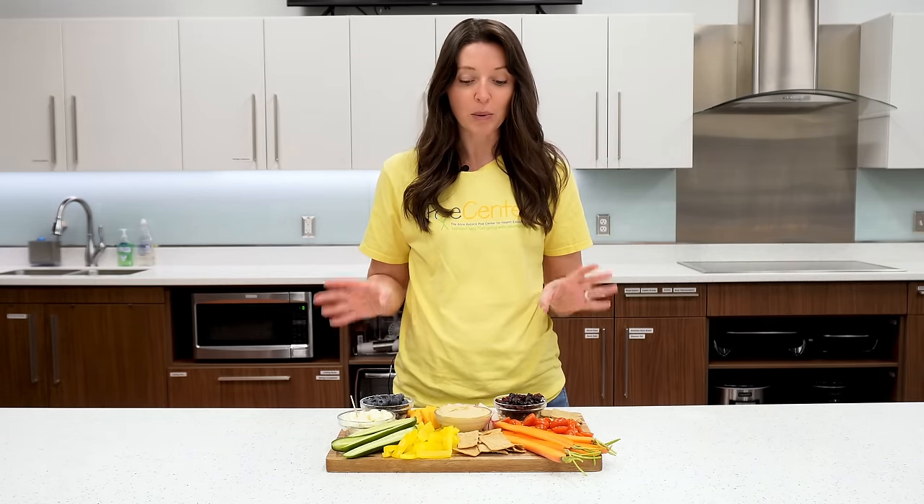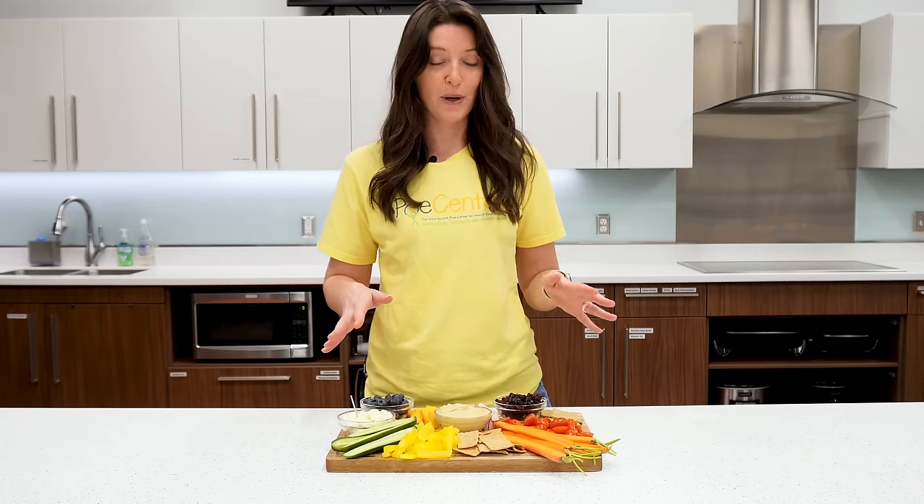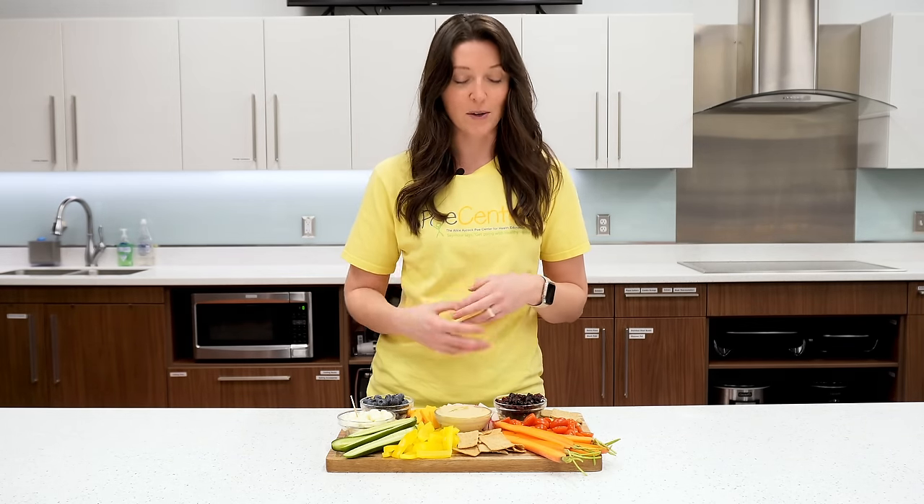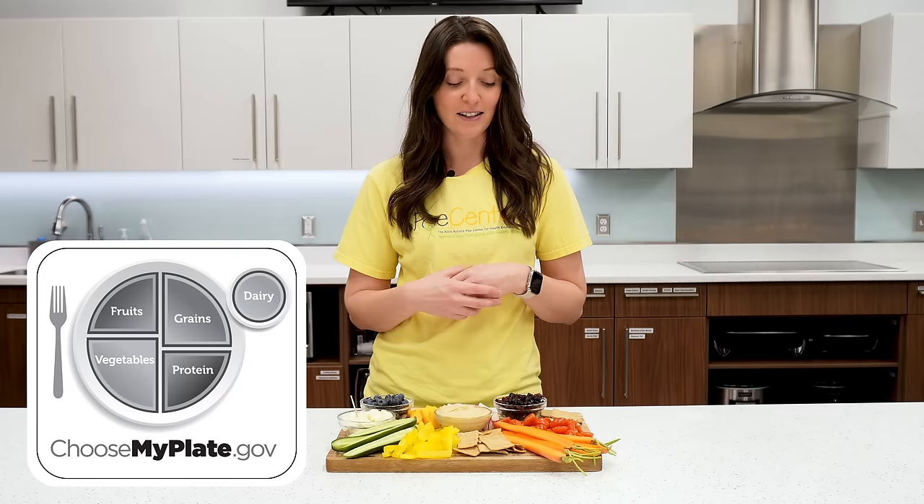Snacks are a really great way to get in food groups that we might be missing in our regular meals and to get energy throughout the day between those meals. They're also a great way to use up different types of produce you have at home. When making snacks, try to get at least two food groups every time to make them a little more balanced. Today we're putting together a snack board — we made it a rainbow so we have all sorts of different colors, since all the different colors do different things for our bodies.